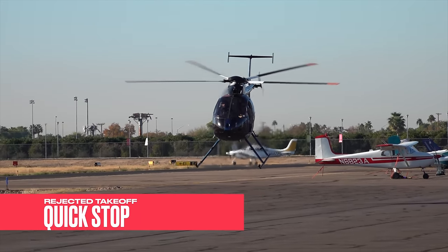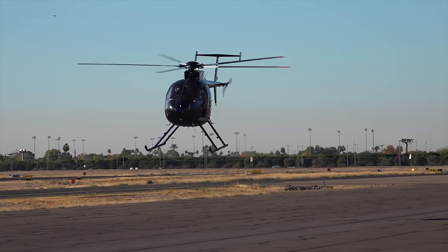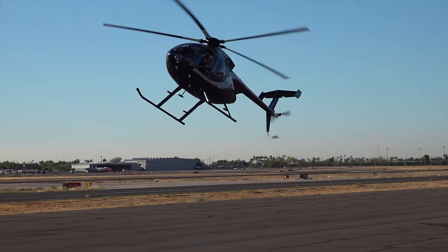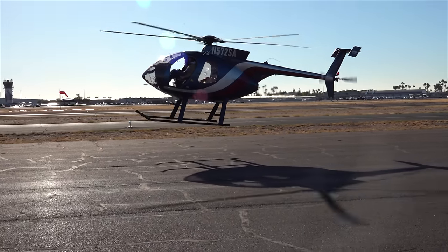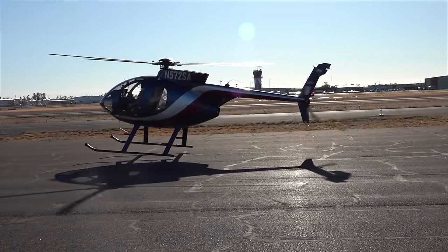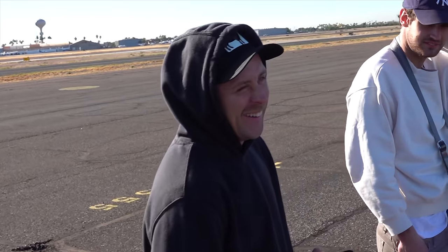Quick stop, coming hot! Roman, what do you think about all this? I love it, man, I love it. Shout out to the Mitchells for bringing me out here, you guys are awesome. I can't wait to get up here. Hey brother, appreciate you. This is dope, man.